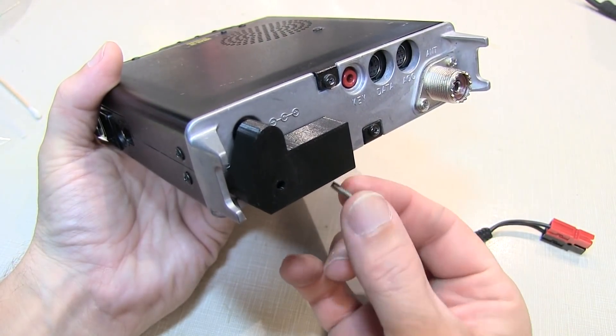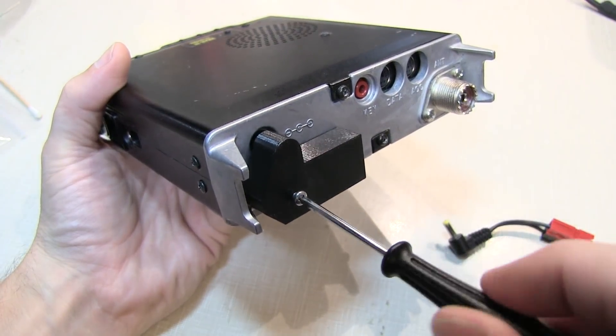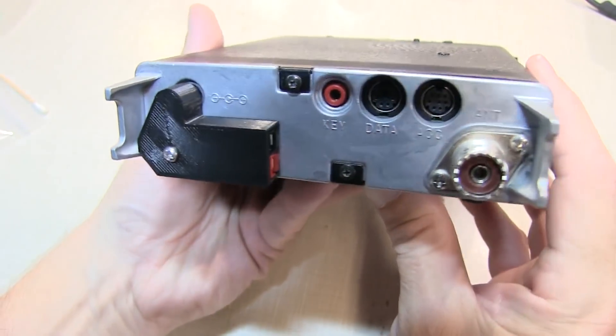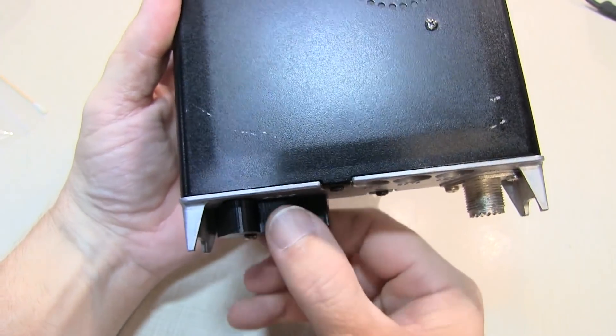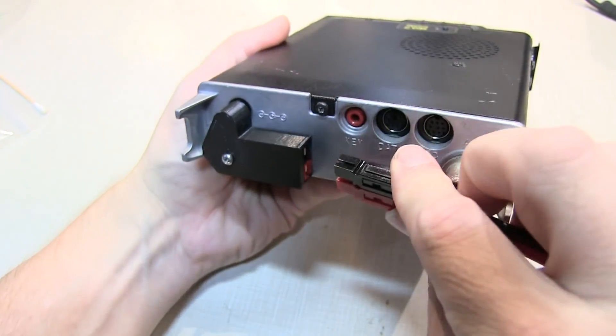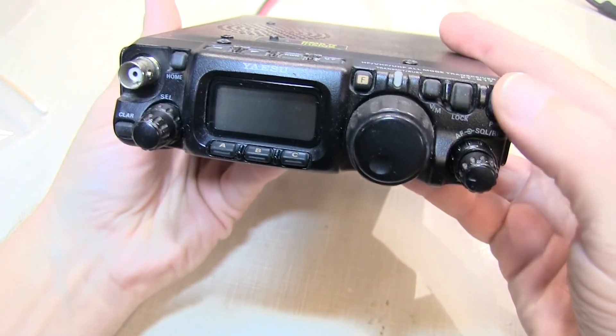They also provide a longer ground screw so you can replace the one that you pulled out, and this will lock the housing to the back of the radio. That's basically it. It makes a really nice low profile rugged way of connecting up your power pole equipped power cable to the rig and ready to operate.